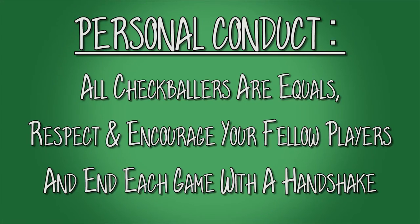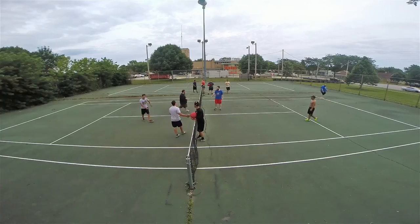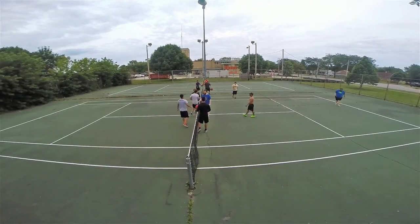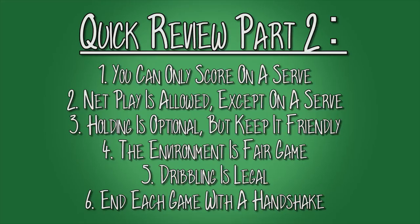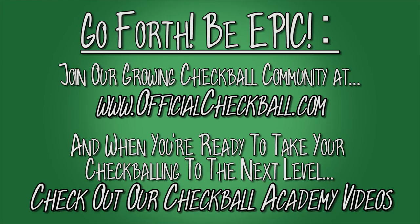Dribbling is a clever way to catch the other team off guard. Since landing inbounds on the other side resets the hit counter, you can dribble the ball away from your opponents, but must eventually let it bounce twice. Checkball is a sport of the people, by the people, for the people, and as such all checkballers are equals. Respect and encourage your fellow players, and be sure to end each game with a handshake — high fives are encouraged. Quick final review: you can only score on the serve; net play is allowed except on a serve; holding is optional but keep it friendly; the environment is fair game; dribbling is legal; end each game with a handshake. Congratulations, you are now ready to checkball. Join our growing checkball community at www.officialcheckball.com, and when you are ready to take your checkballing to the next level, check out our checkball academy videos.